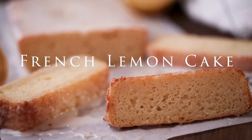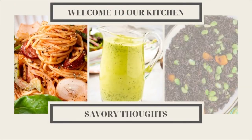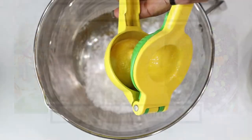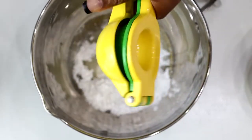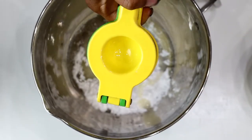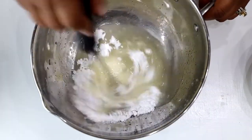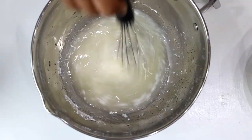Hey, this is AJ here from Savory Thoughts and today we are going to make this delicious French Lemon Cake. This cake is extremely simple to make — don't get intimidated just hearing that it's a French Lemon Cake. Trust me, most of the stuff you need to make this cake you already have. Plus, the advantage is that you have the step-by-step process including picture guides on our website at SavoryThoughts.com to help you.